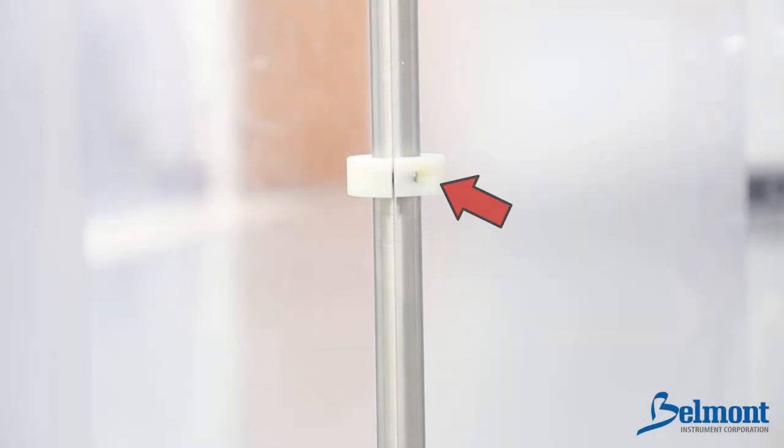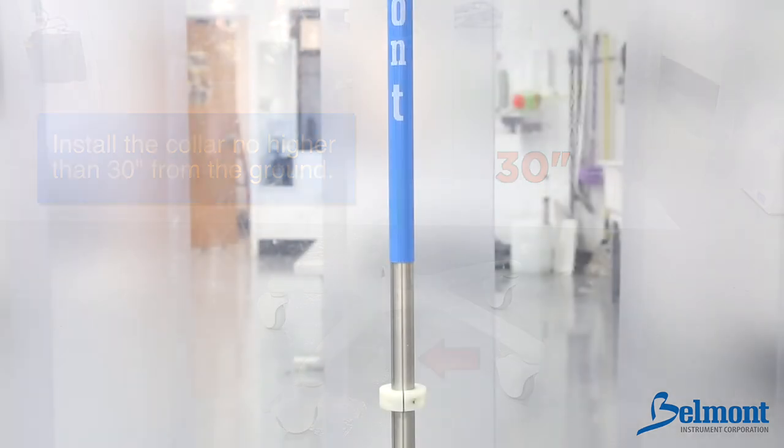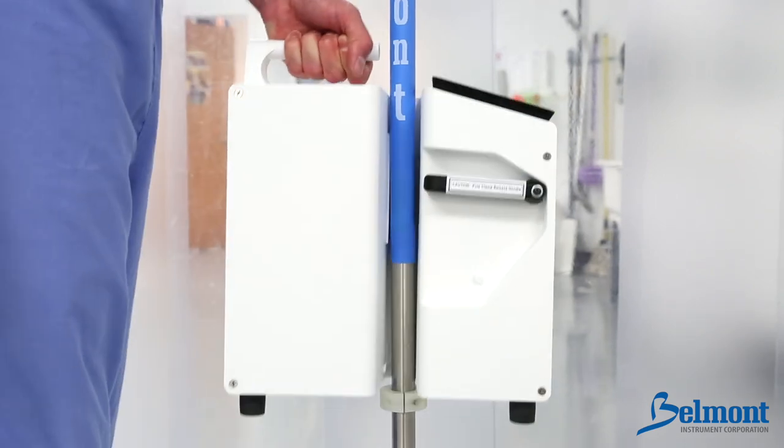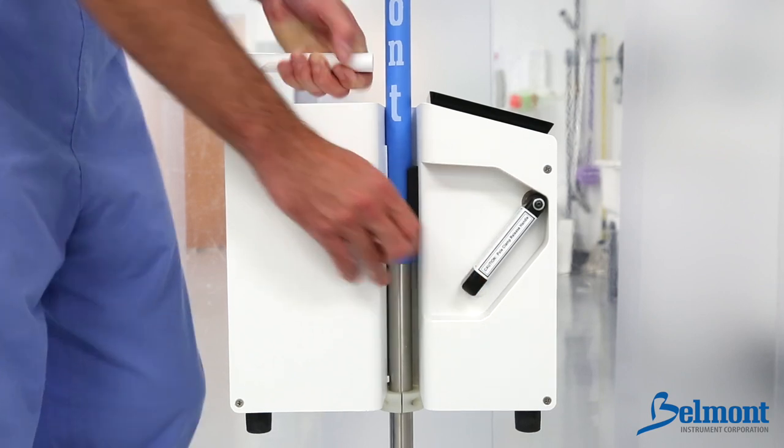First, install the collar on the IV pole just beneath the system, no higher than 30 inches from the base of the IV pole. Mount the system above the collar by pushing down on the pole release handle. Check that the system is secure before proceeding.